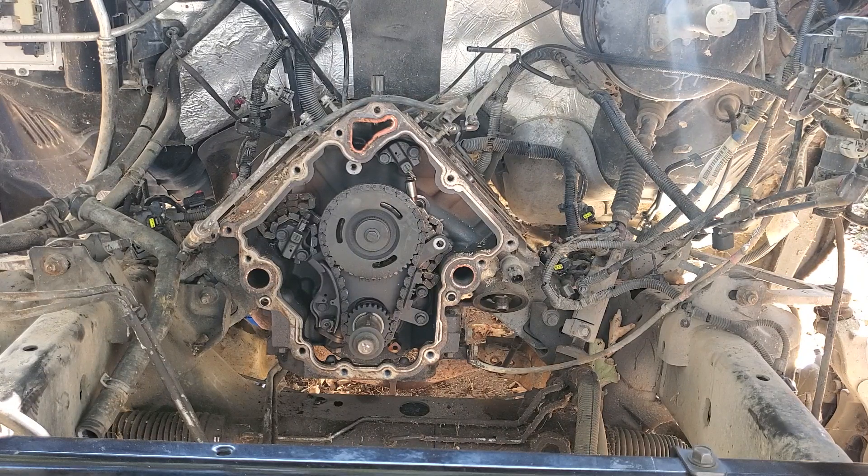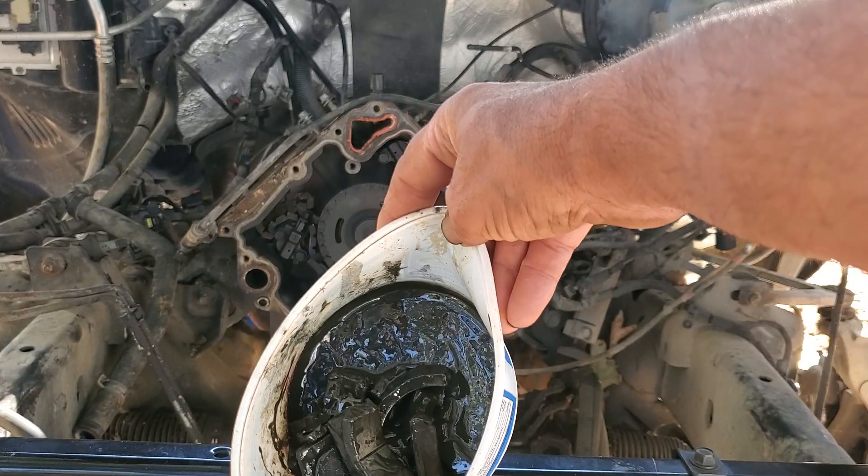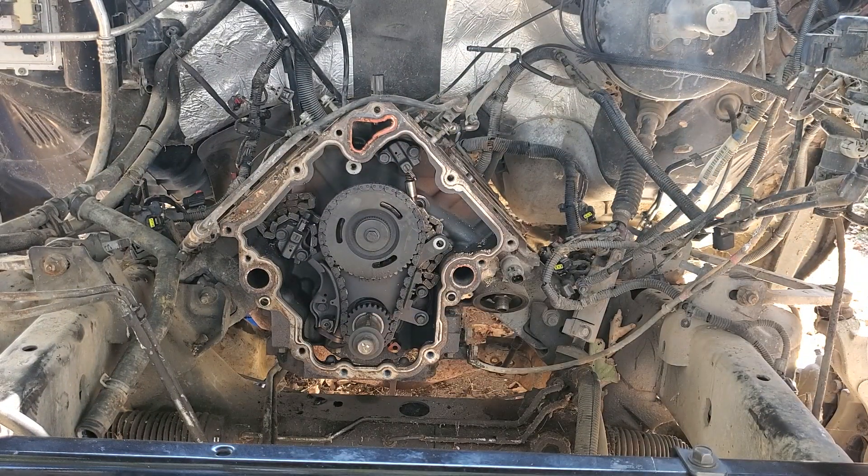The engine has at least two broken connecting rods, so I'm definitely going to have to replace connecting rods to get this engine to work. If the block and crankshaft are still good, rather than having them inspected at a machine shop, I'm going to use the other engine and do a full set of gaskets, seals, rings, bearings, valve seats, new lifters — inspect everything with basic tools and make sure everything's good enough to put it back together.